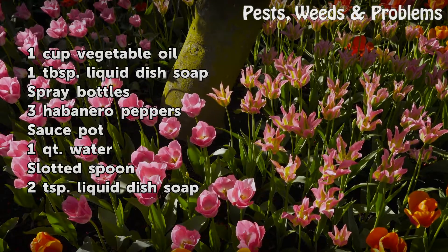Things you'll need: 1 cup vegetable oil, 1 tablespoon liquid dish soap, spray bottles, 3 habanero peppers, a sauce pot, 1 quart water, a slotted spoon, and 2 teaspoons liquid dish soap.